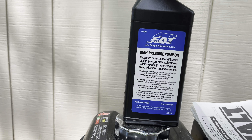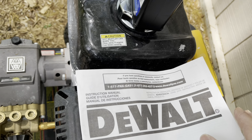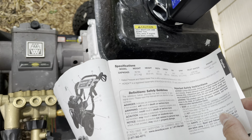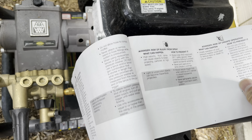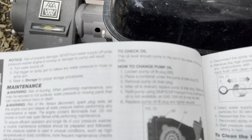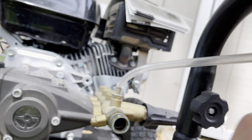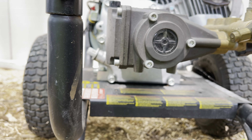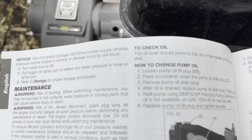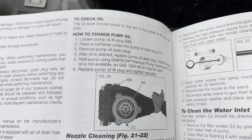The label says after the first 50 hours and every 500 hours after that, so this is actually the first pump oil change I'm doing. According to the manual, the oil level should be at the middle dot.